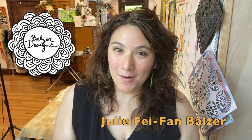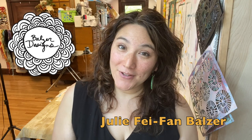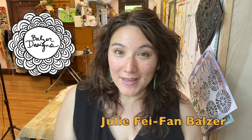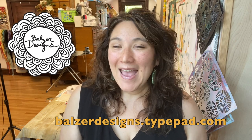Hi, my name is Julie Faithann Balzer, and I've been designing stencils for the Crafters Workshop since 2011. I put together a series of videos sharing some of my very favorite stencil techniques. I hope you enjoy them, and I hope you'll check out my stencils. You can always find more tips and tricks here on my YouTube channel, so be sure to subscribe, and also on my blog at balzerdesigns.typepad.com, and you can subscribe to my weekly newsletter as well.